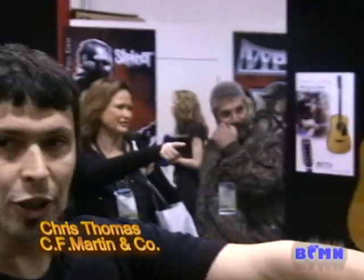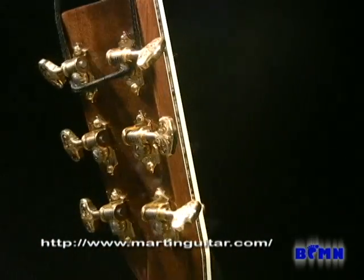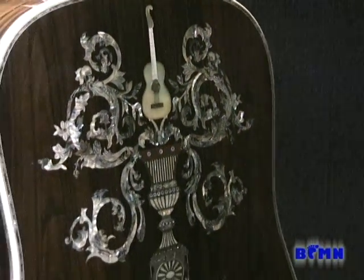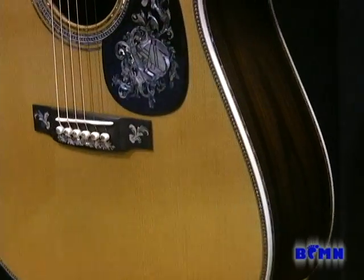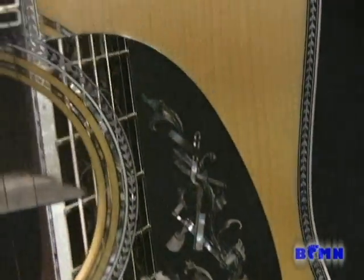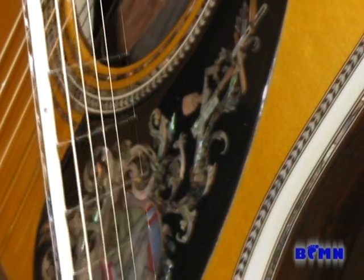The highly appointed D100 we have over here on the rotating stand is in our model line as the 50 serial numbers following the 1 millionth guitar, all made in Brazilian Rosewood with Adirondack top, very highly appointed pearl inlay depicting our founding father C.F. Martin I, and some other angelic style inlay work on the back and headplate.